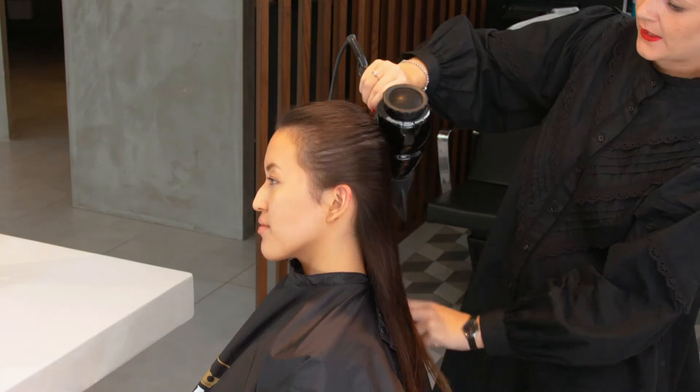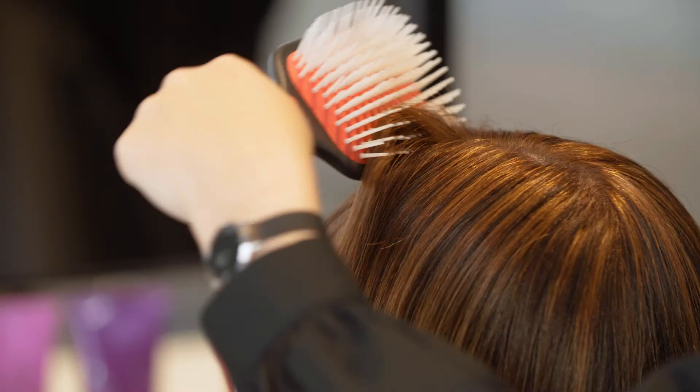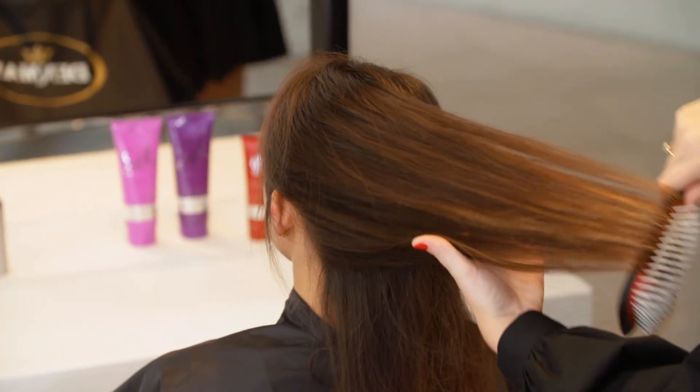This brush will blow dry smoothly, it will add shine, it adds hold, it's got great tension to the hair, and it's brilliant for thick hair and fine hair to wrap dry within 10 to 15 minutes.